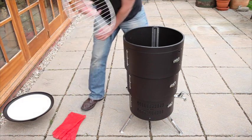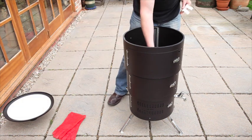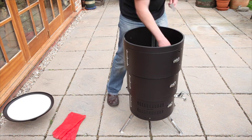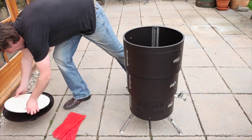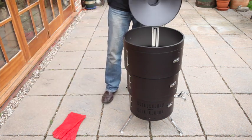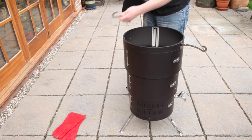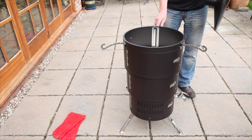Take the barbecue grill and place that onto the top of the bottom section, placing the tabs into the holes on the middle section. Locate the pizza stone. If required, the hangers can be placed on the top rims — these can be used for drying clothing, tea towels, or keeping utensils in a handy place whilst cooking.